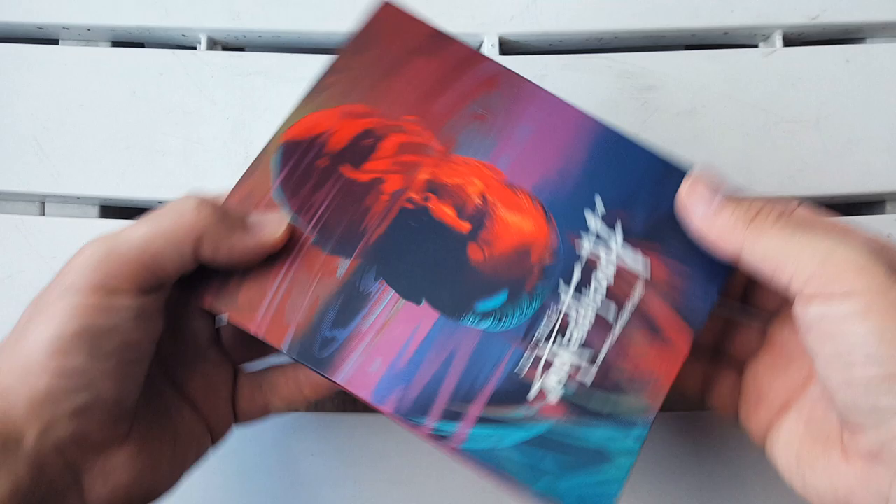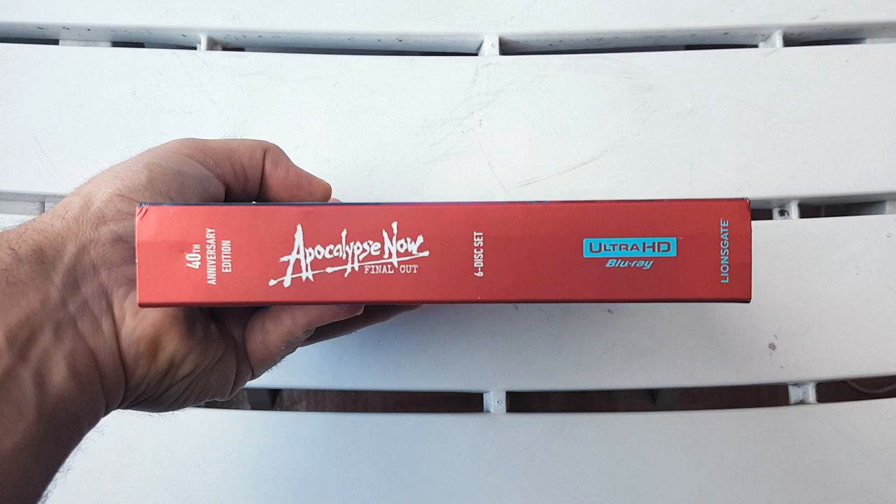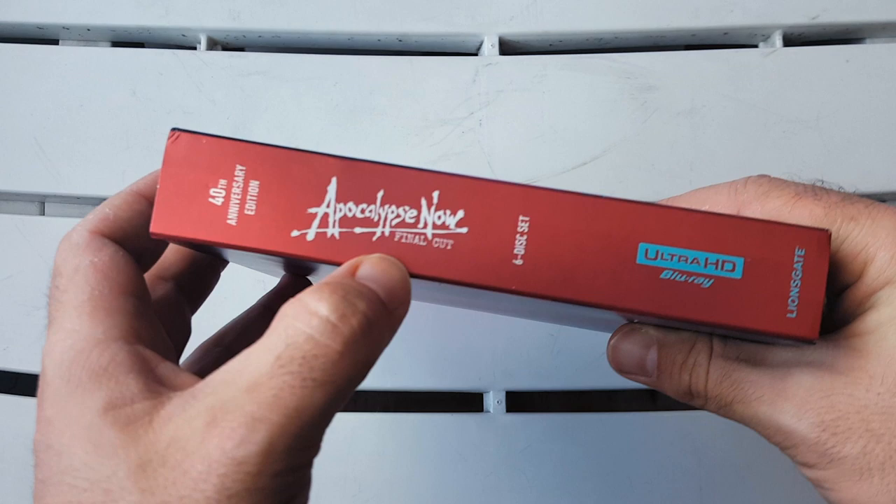I don't know why, but I never ever realized that. Let me know if you guys ever spotted that, but I never ever caught it. It is absolutely gorgeous. I love the colors, man. So let's turn this to the spine really quick.